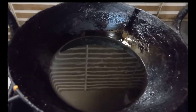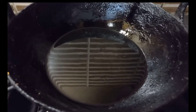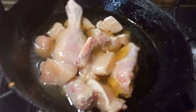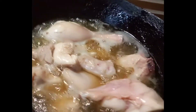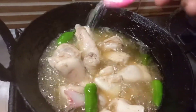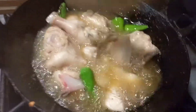I have a kadhai with 1.5 cups of oil. I will add the chicken and mix it. I will add a pinch of salt at this stage so that the chicken will taste good and not be sticky.